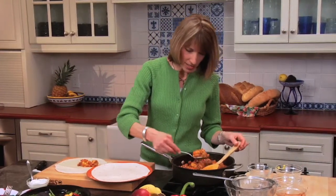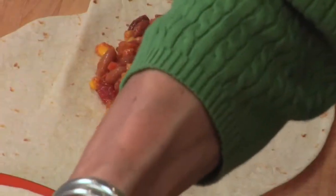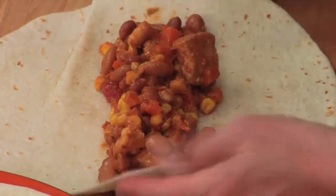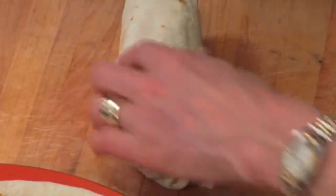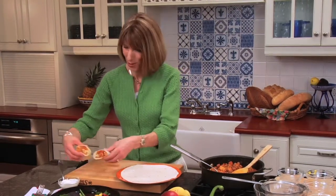I'll tell you, this is not just about lowering the sodium and the saturated fat. It's about adding nutritious ingredients that taste great. We're going to roll this up burrito style — just roll the edges in and roll it over. I like to serve this with a green salad and a fruit salad, maybe some fresh cilantro as well.